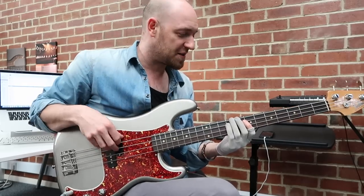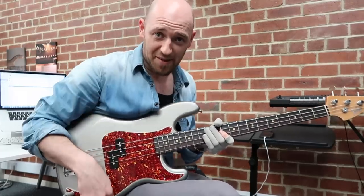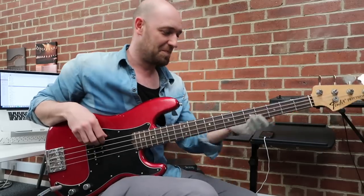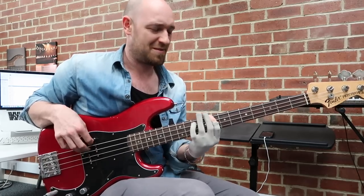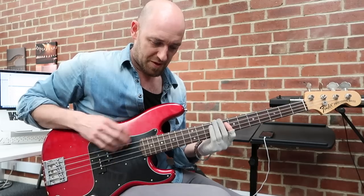It still does that burpy thing I wanted. Yeah, sounds killer. Let's see what the Nate Mendel sounds like. For me it sounds totally different. The E on the Nate doesn't ring out that well, and I've got a good break angle over the nut.